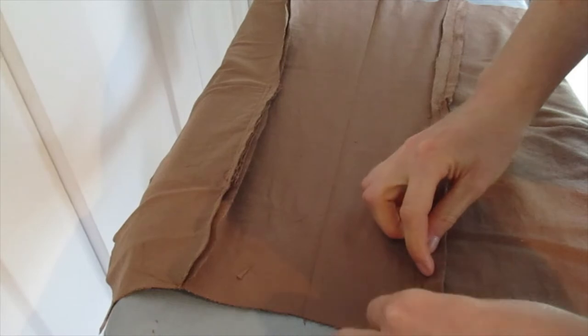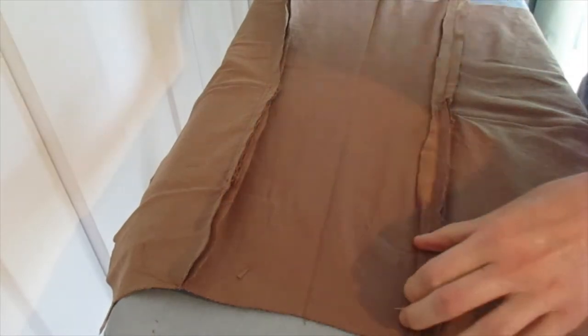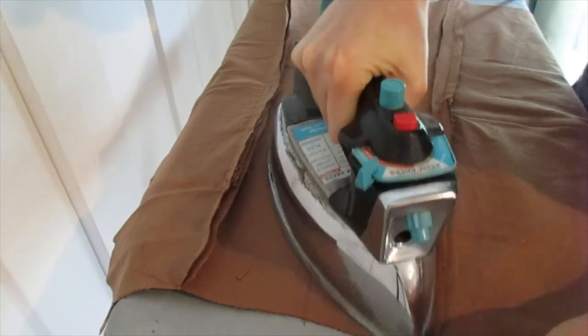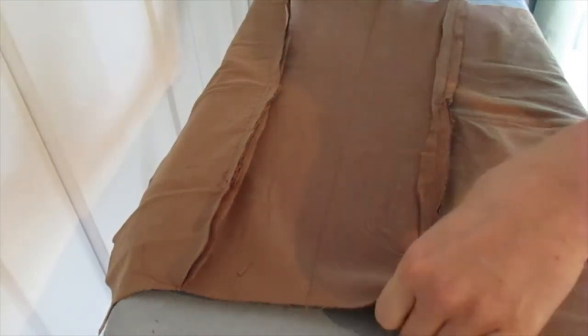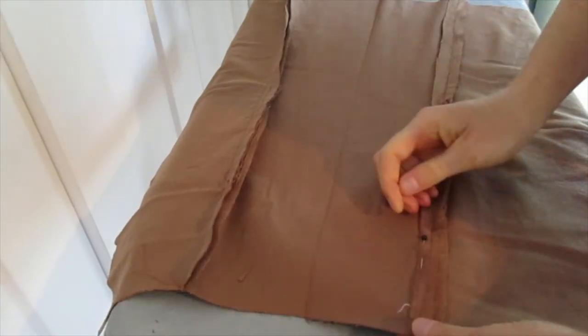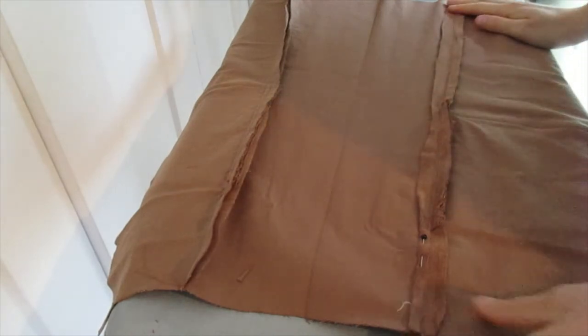I'm just going to fold it under, carefully hold it, give it a press, and then hold it down with a pin so it's not trying to wander on me. And that's how I'll finish the seams on this.